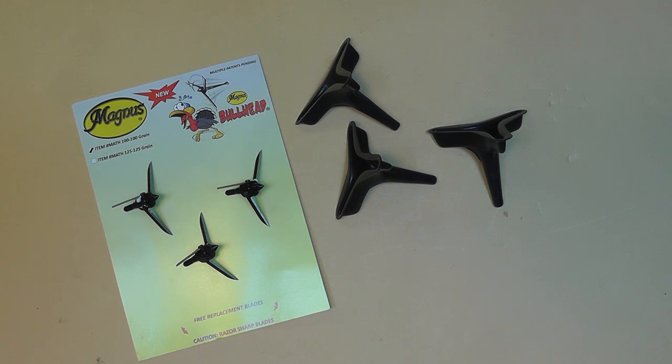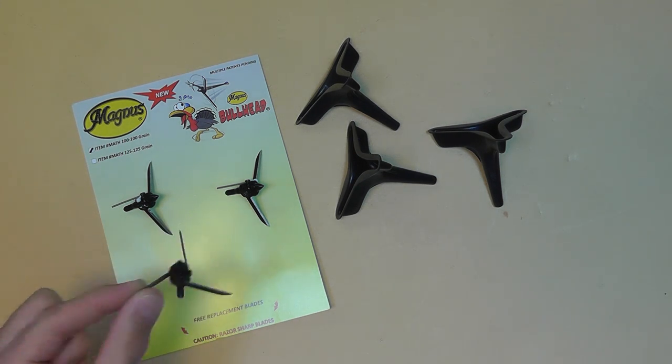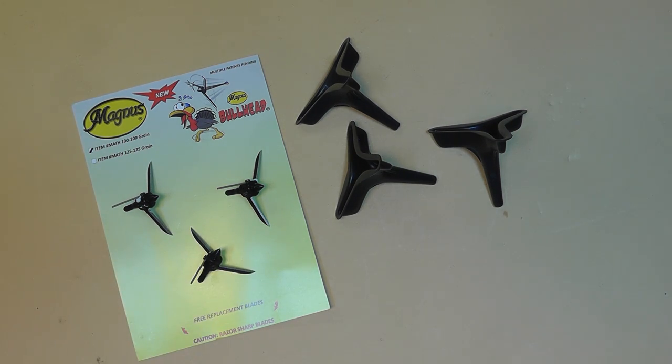We went out hunting for turkeys anyway. One of my friends took a shot — he had also used some of these — and he said the arrow just took off about three feet up and to the left. He missed by a mile, and he said it sounded like a helicopter when it took off. We really weren't sure what was going on, other than these things were causing our arrows not to fly straight.